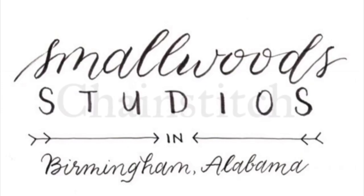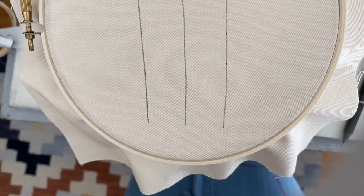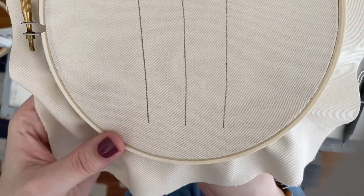Hi everyone, it's Tamara Harper of Smallwood Studios. Today I'm going to show you the chain stitch. Now there are three different ways that I do the chain stitch, and I'm going to show you here.